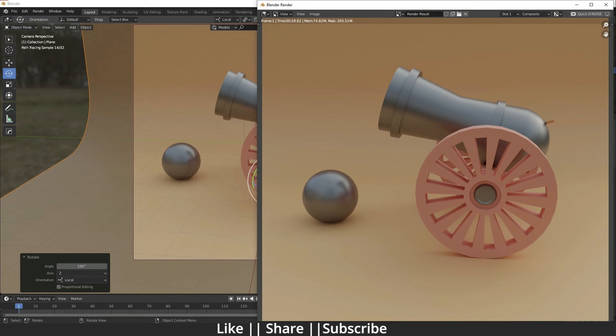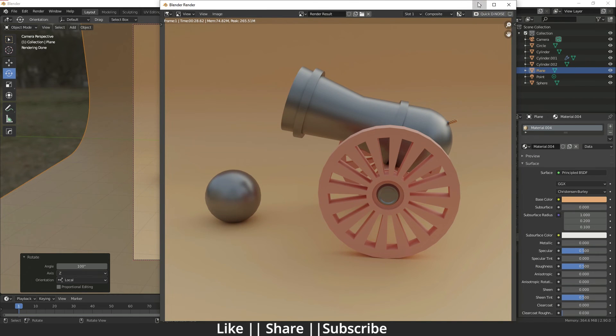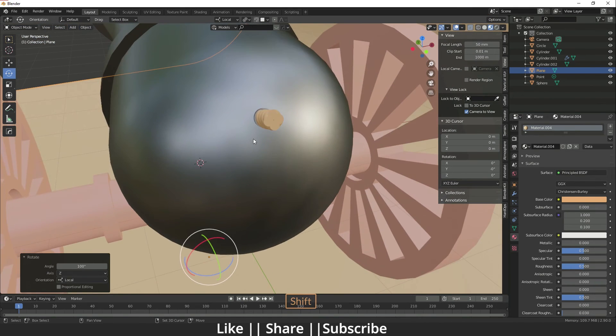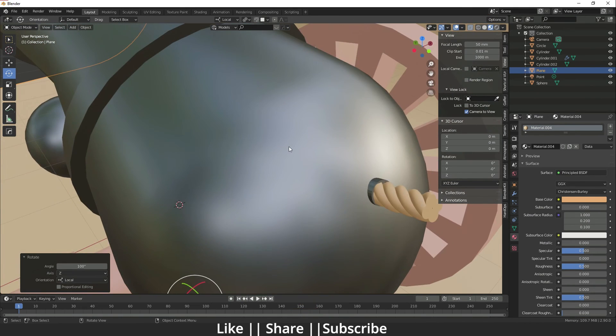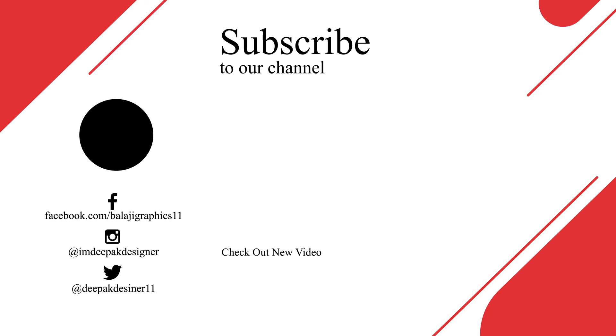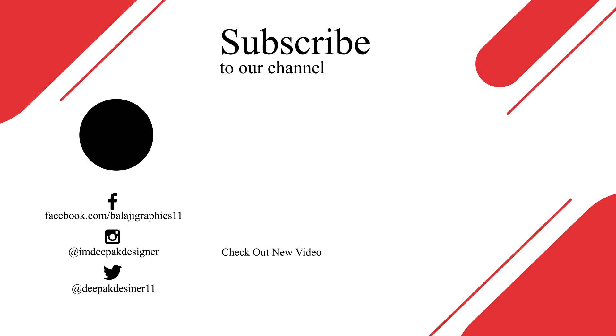That's how you can make a low poly cannon using Blender — it's a very easy method to make the wheels and cannon part. You can download the project file from the description for free. If you found this tutorial helpful, please hit the like button, share, and subscribe. Leave any questions or suggestions in the comments — I'll definitely reply. Bye bye, take care and stay home.